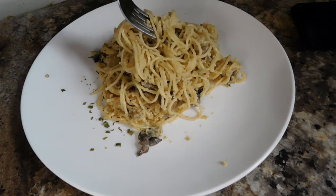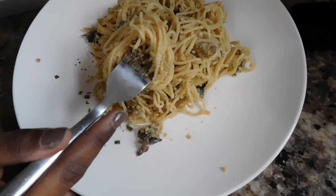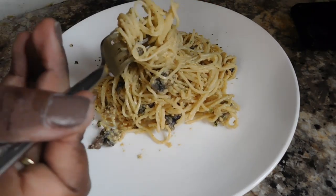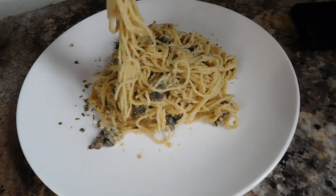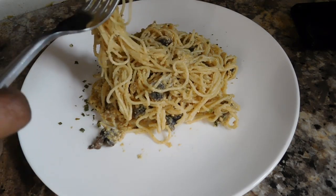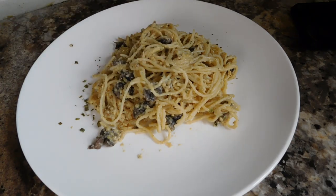That pasta is bomb, y'all! Thank you so much for watching this tutorial. It really turned out good — let me know what you think, and try it yourselves and send it to me. I'm out — I'm gonna go eat my pasta. Num num num num, bye!